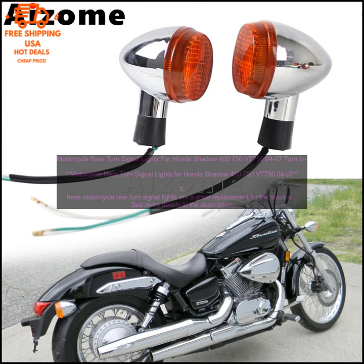The turn signals feature a stylish smoke lens and amber LED bulbs, and they're E-marked for street legality. They're also DOT approved, so you can be sure that they meet all applicable safety standards.